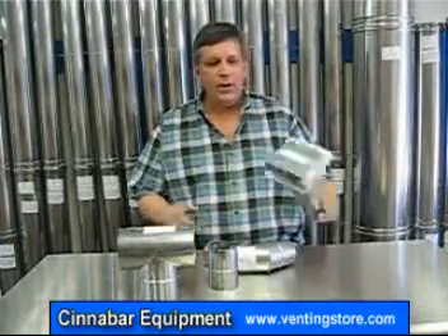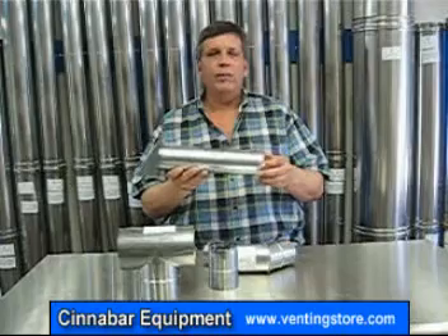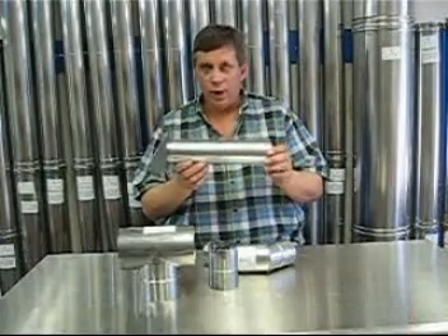Our last piece is a galvanized fresh air intake piece. It has a built-in bird screen, a 12 inch length to attach an aluminum flex. This is used for fresh air intake only.